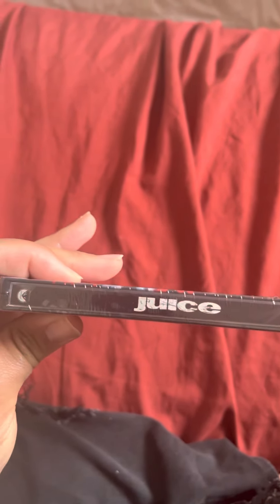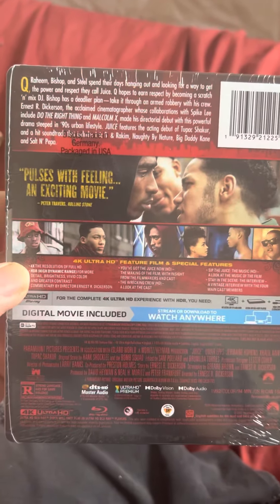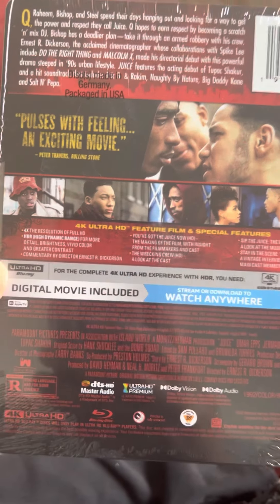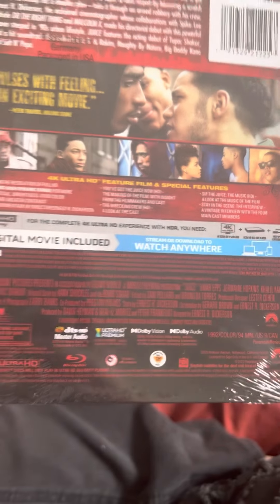This is the size of it — Ultra HD Blu-ray on the front, then the Paramount logo, and this is the back of it. It has the 4K feature film and special features listed. Luckily it didn't come with any scratches.